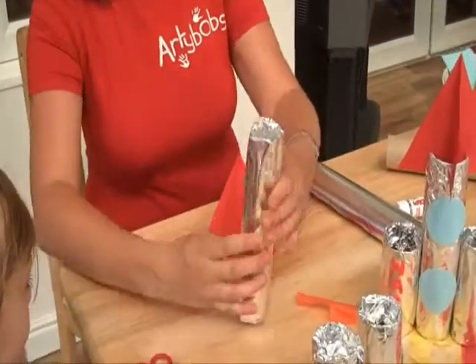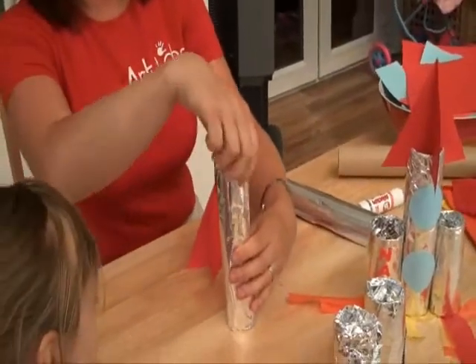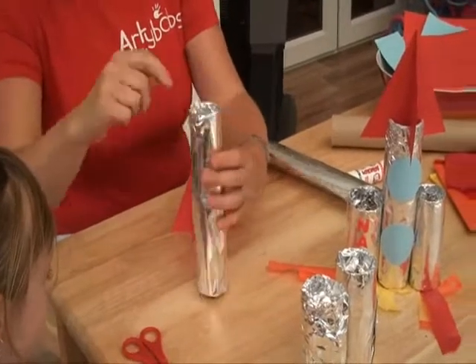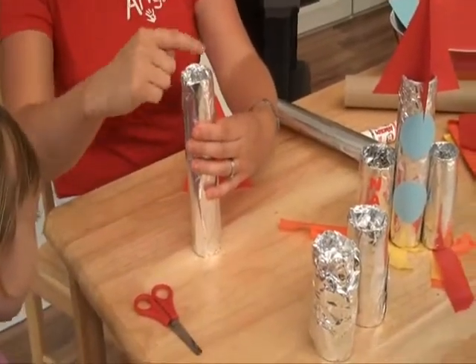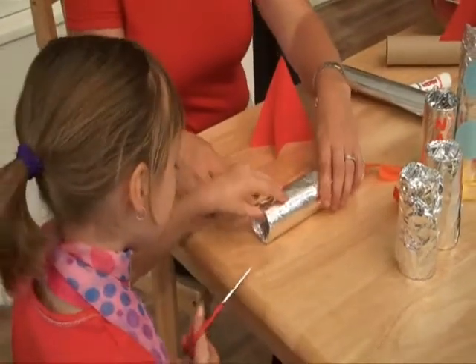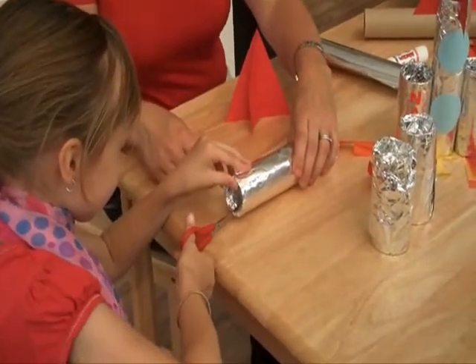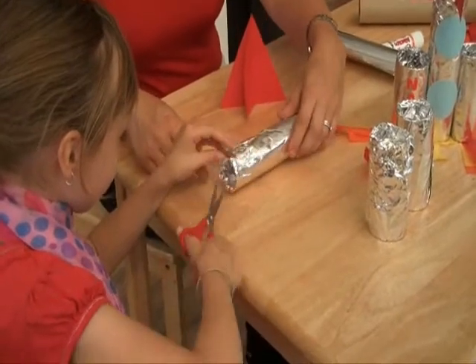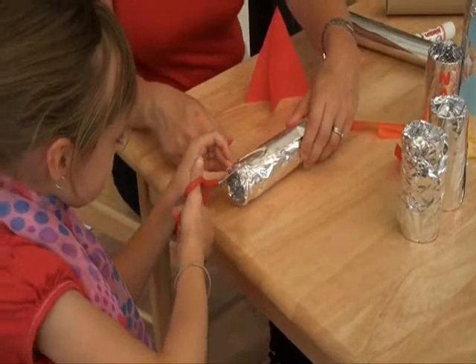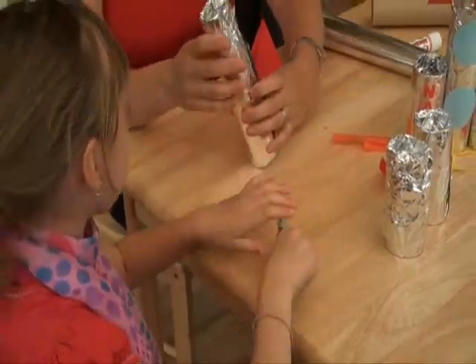And then what we need to do next is make four slits in our tubes. So we're going to cut one there, there, there and there. Do you want to have a go at doing that Lol? So one there, and then one there, and one there.